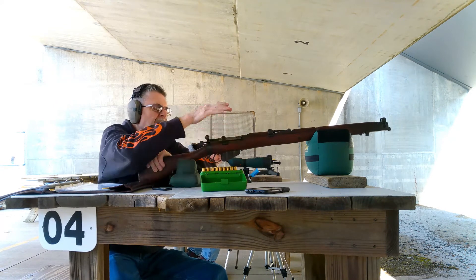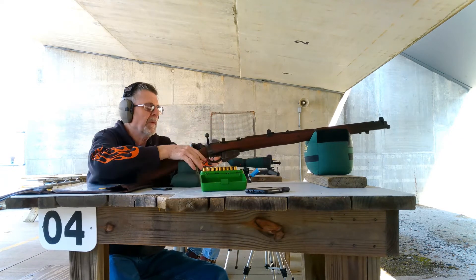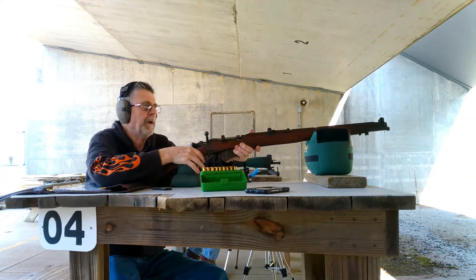We got some noise down here — we're all ready with the powder field.